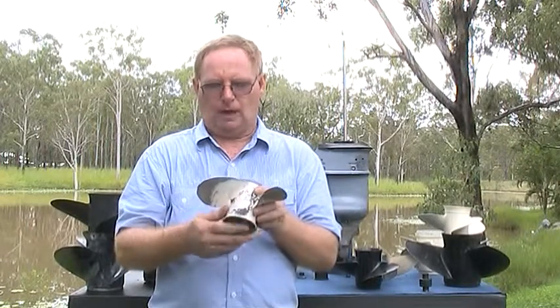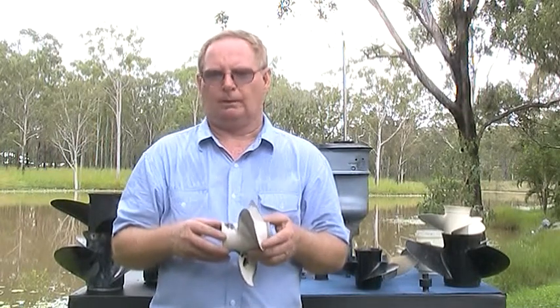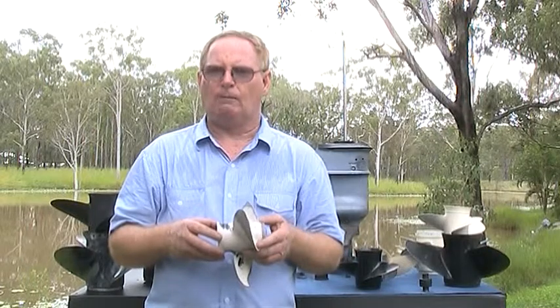There are normally two measurements we need to know about a propeller. This one is marked in the back: nine by ten and a half inches. The first number is the diameter, the second the pitch of the propeller. Traditionally propellers are measured in inches.